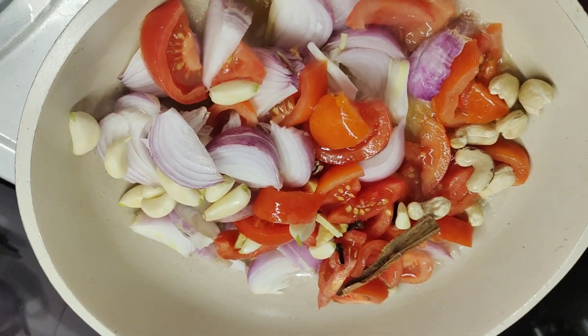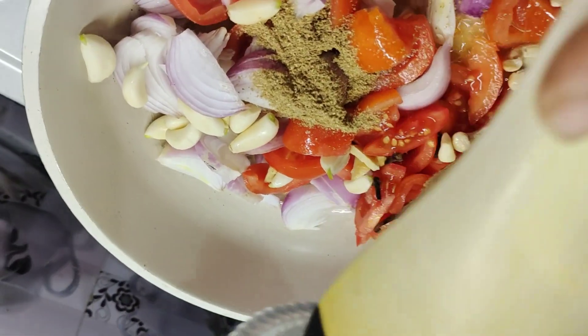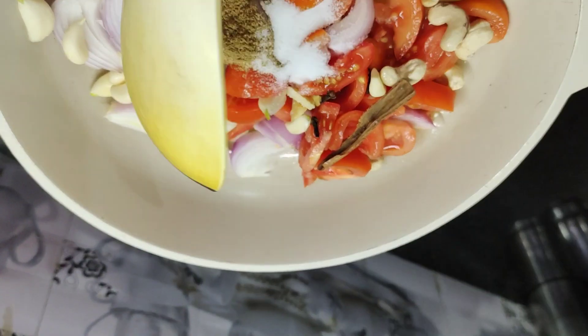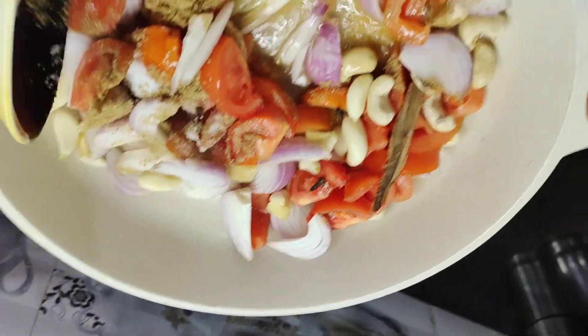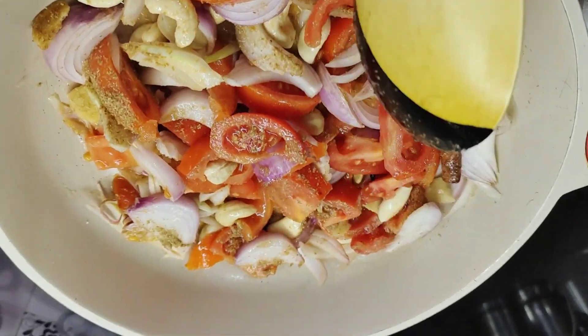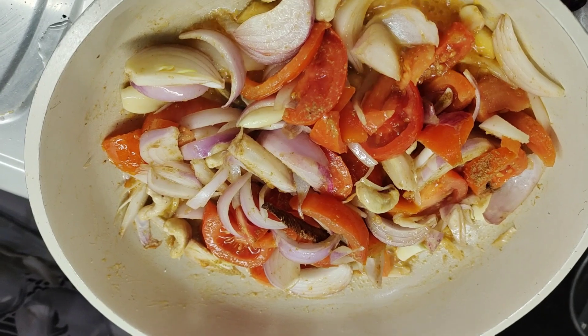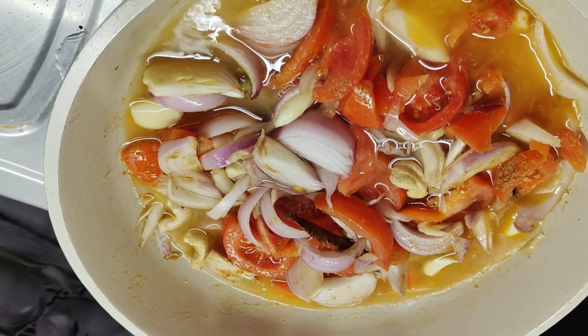We will make the paste. Dhania powder also, and salt. Fry it for 2 minutes. Now we will add 1 cup of water and boil it for 10 minutes. Cover the lid.